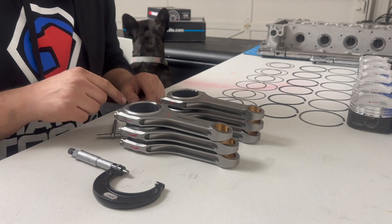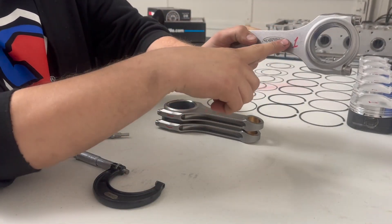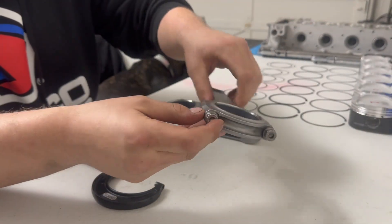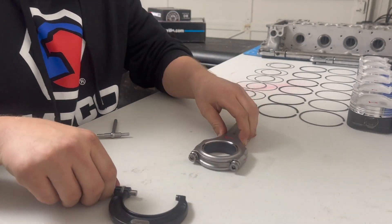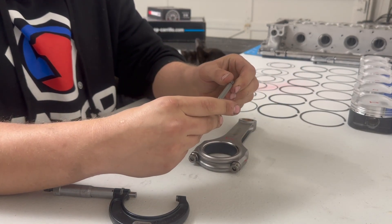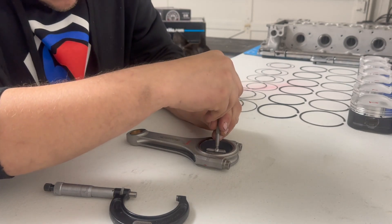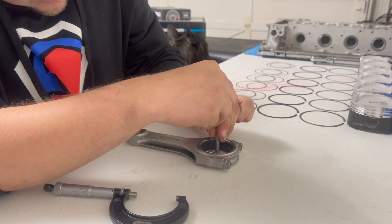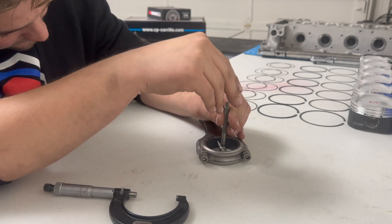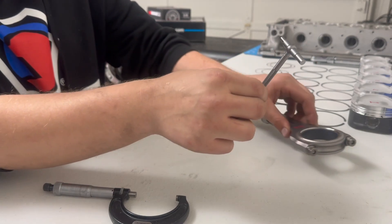I've got rods one through six, all marked, and I'm going to start with rod one. I've got all my bearings in and I'm going to measure them with a T-gauge — I believe it's a one-to-two inch one. I squeeze it in, put it in the rod bearing, try to get it as straight as possible, move it up and down a little bit, then twist this end to lock it. Make sure it fits in there right — that's the same size as this thing now.